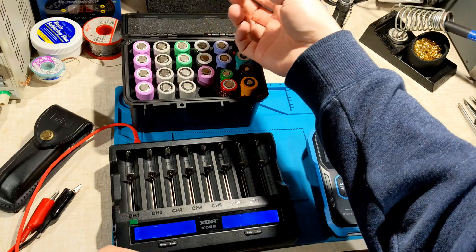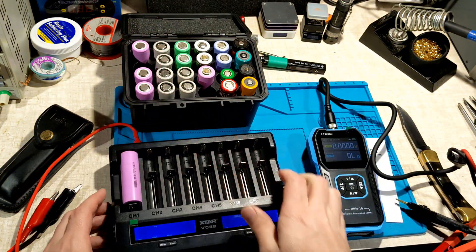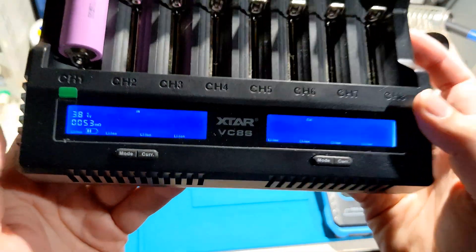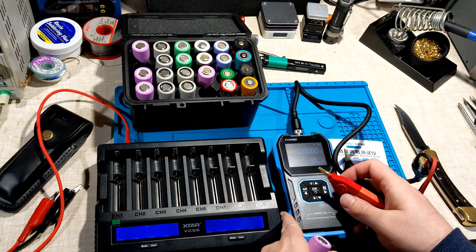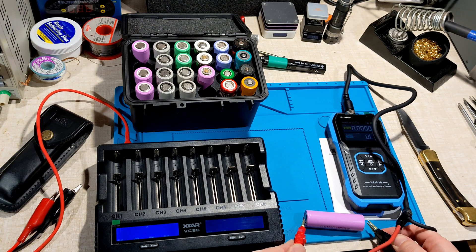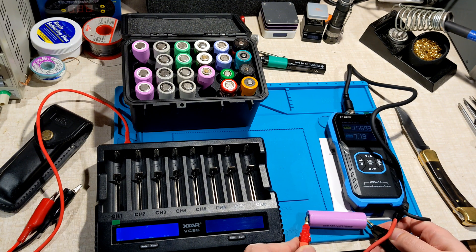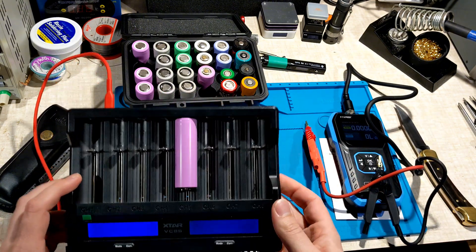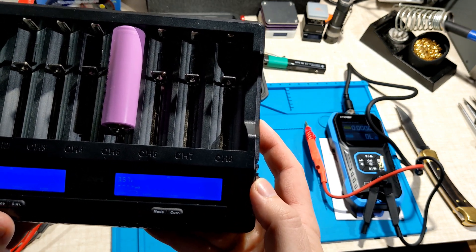We can grab some cells. I guess any one's fine. There we go — so 53 mΩ is what that's detecting. So let's see if this is idiot proof. Detecting what? What's seven... is that right? 3.56 volts and 7.19 mΩ. Hmm, that's a massive difference. Let's try it again. 28.